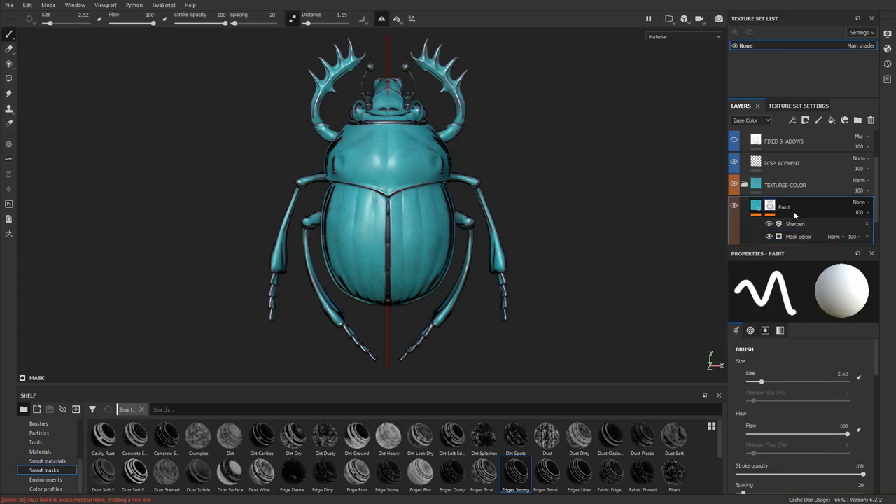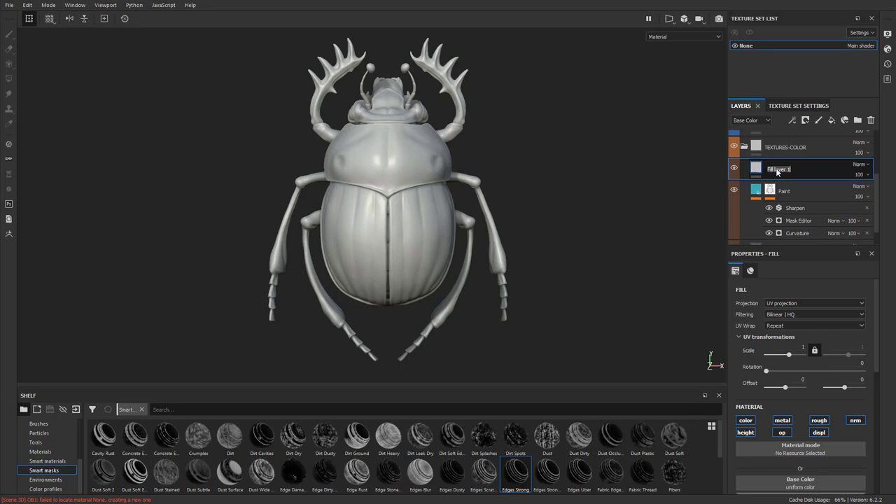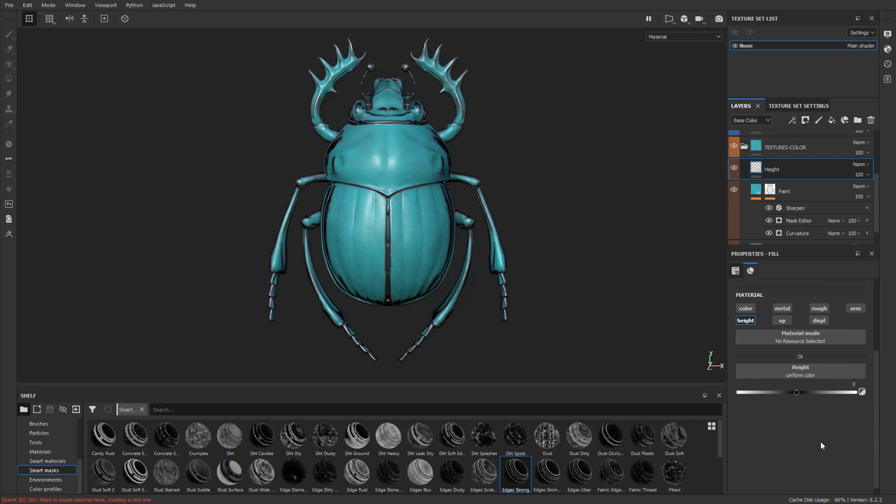Another thing you can do is go through here and add a fill layer — we'll call this one 'height.' On this height layer, let's turn off everything except the height channel. On the height channel, crank up that height value. It's not going to do anything yet because it's all over our mesh.